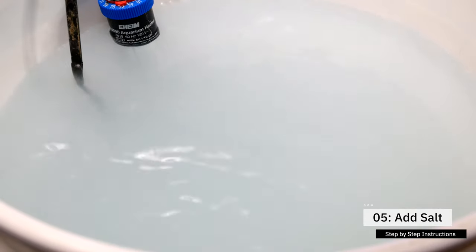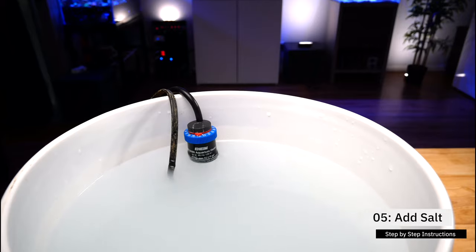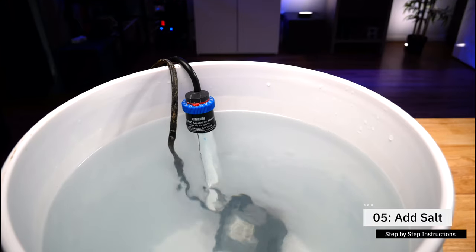During the mixing process, it's totally normal for the water to be a bit cloudy. If you're using a small container, you'll notice the water gets warm to the touch. There is a chemical reaction when mixing seawater that raises the water temperature. That's normal — don't worry about it.